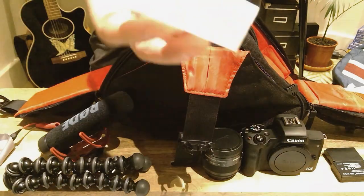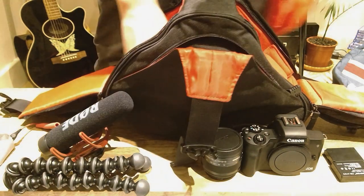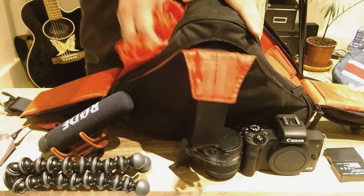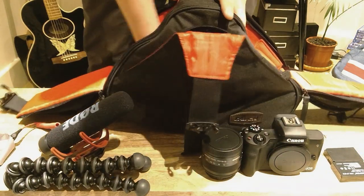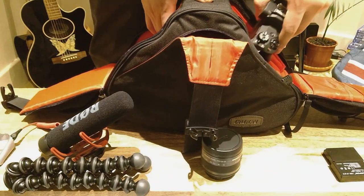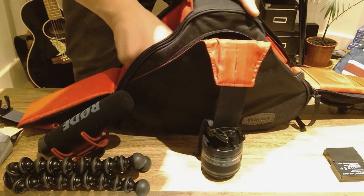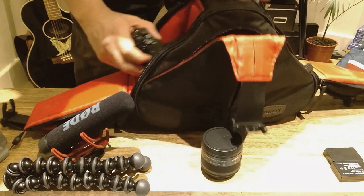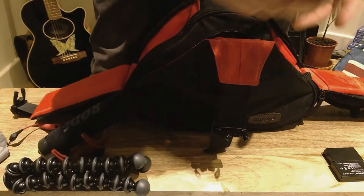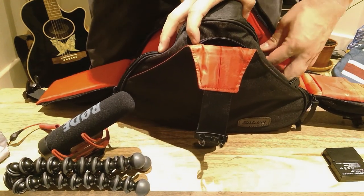The memory card is actually bigger than the small slot, but let's put it in the main area since there's plenty of space. There's also the rain cover. One of the accessories won't fit there, but that one fits quite easily — not too bad. The lens could go in too.